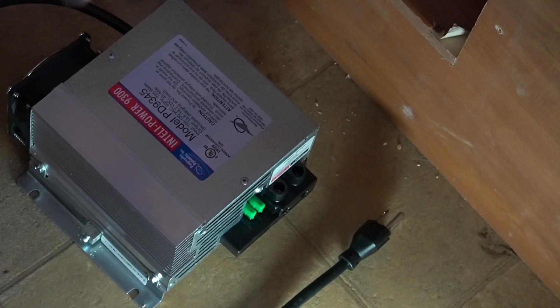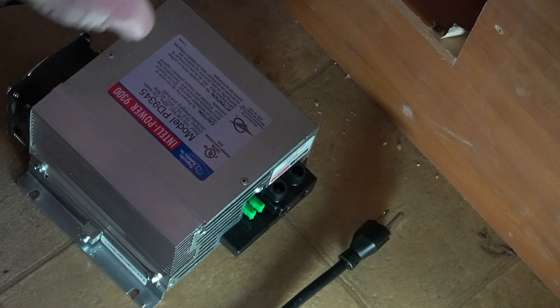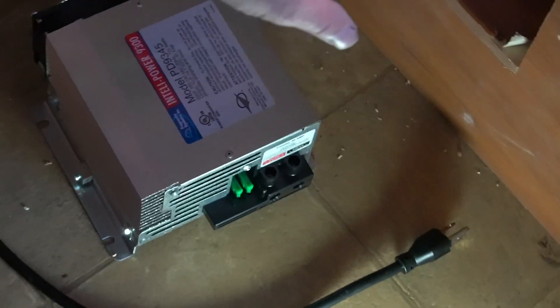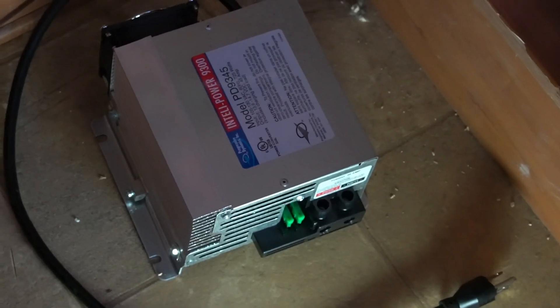Now we've got the new converter here and we're going to wire it up outside. The nuts that hold down the bolts that hold down the wires take a 4mm Allen wrench. I have the copper neutral as well. I also rebuilt the stand where it's going to go — it's in there, it's level, and it's fixed. Now we're going to install the converter.